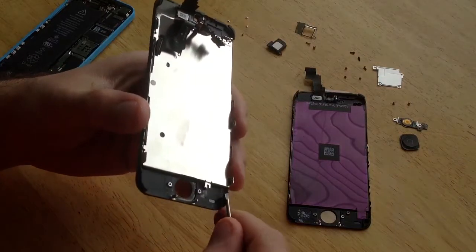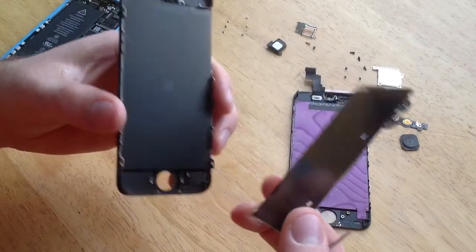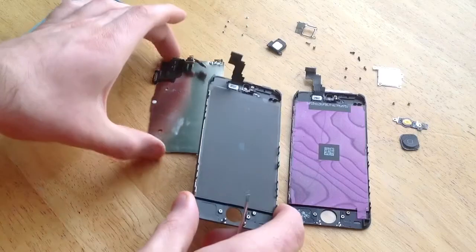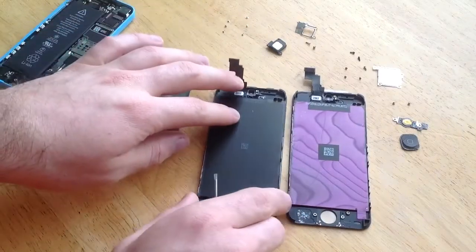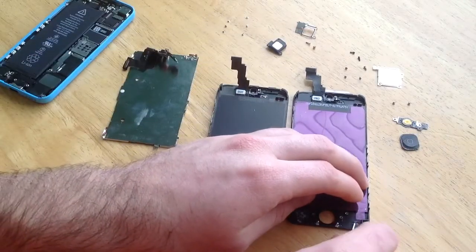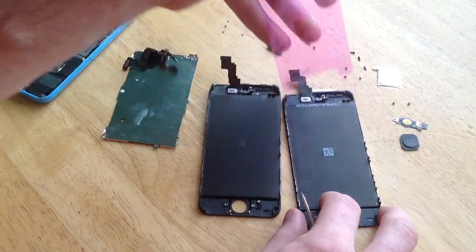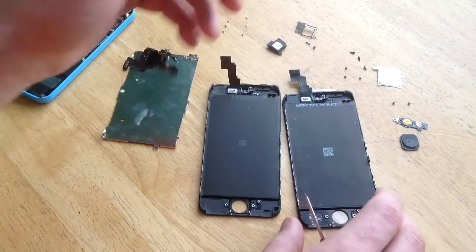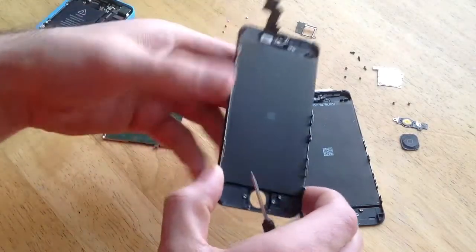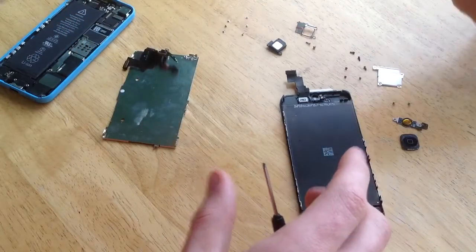Now I have this metal piece removed. As you guys can see, these two screens look almost identical — there is nothing that separates them — so you want to take off this back little sticker. They will usually come with one; you can just toss that and throw it away. I'm going to go ahead and take my old screen — the one that had a crack on it — and just get it out of the way so it is not bothering us.